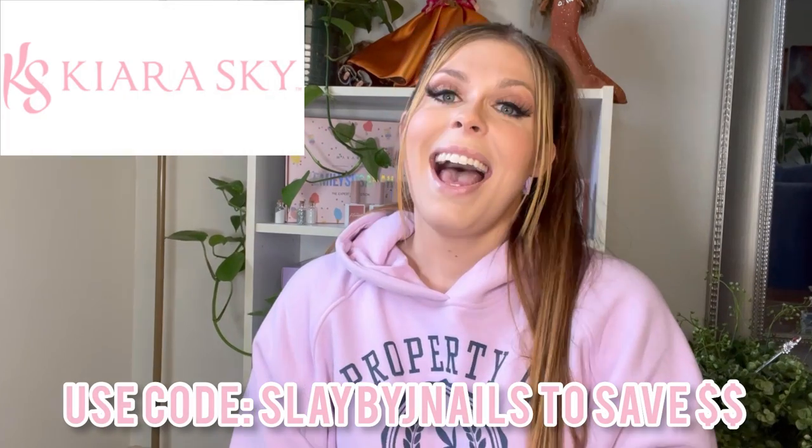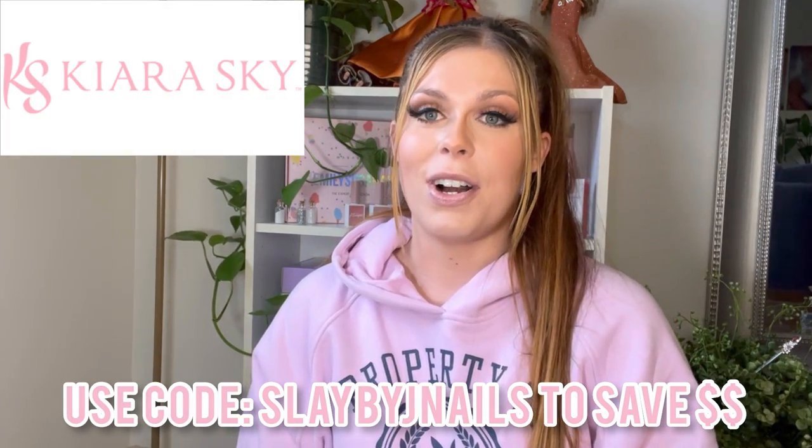Hey guys, welcome back to the channel! If you follow me on Instagram, you probably saw that I am now a brand ambassador for Kiara Sky — I am so excited, this has been a really long goal of mine. Kiara Sky has really amazing products. They launched their new Express Pro Acrylic Press-On system a few weeks ago, and they sent me some fun sets. It's a really fun and easy way to do press-on nails, and we're going to be using some acrylic too, so this could be considered a press-on acrylic nail hack.